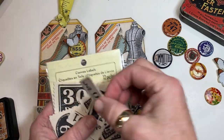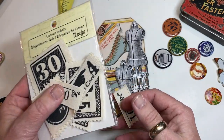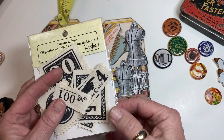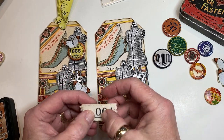I had a package of little canvas tags — these were probably a buck, in a dollar bin somewhere. I've had them for years and used a few here and there. I loved them on this since it was all about sewing — I liked the fact that there was some real fabric.